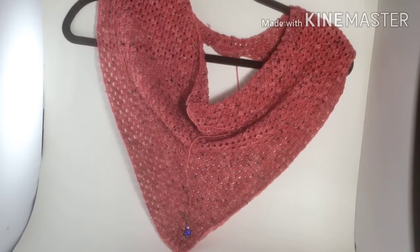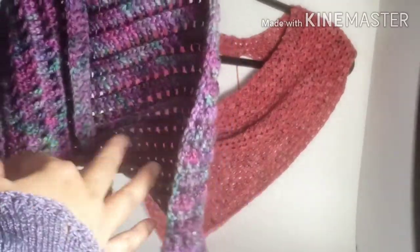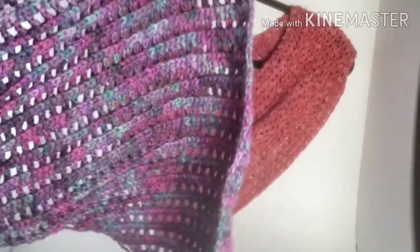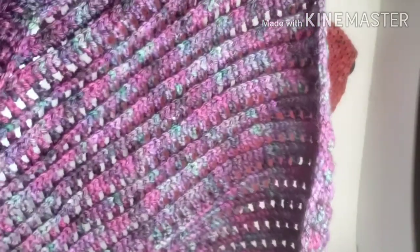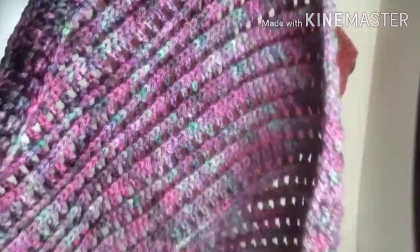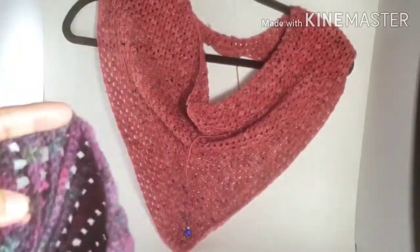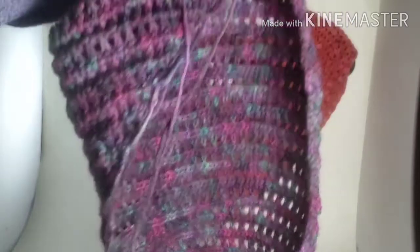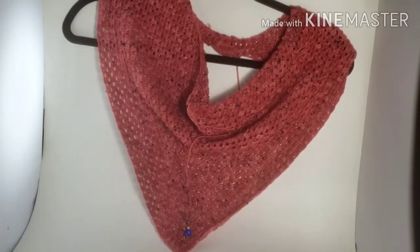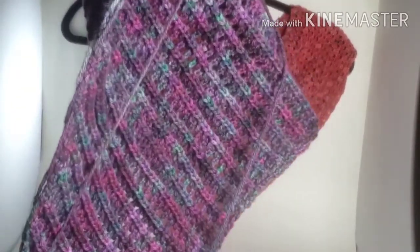Then I picked up this yarn - isn't it so pretty? This is the yarn I dyed. It's from Knit Picks, a bare yarn, and I dyed it with just black food coloring and got these beautiful colors. This is the Dragon Belly Shawl - I'll tell you the designer in a little bit because I'm not so organized that I have show notes.